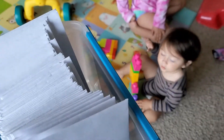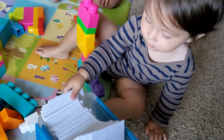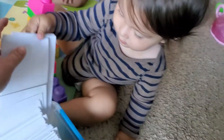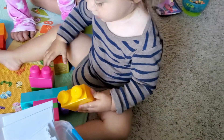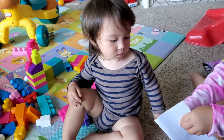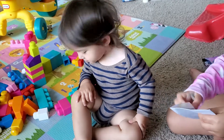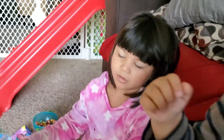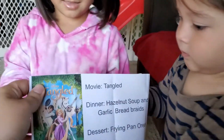This morning it's Eugen's turn. You pick one? Which one? Okay, that's a whole bunch. Let's pick one. Which one? Here you go. You open it? Wow, Eugenie, look which one you picked. We're watching Tangled.